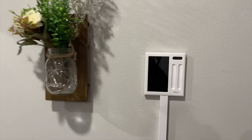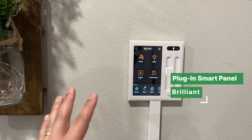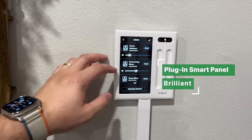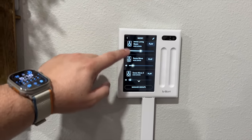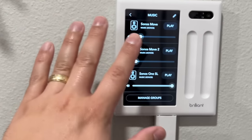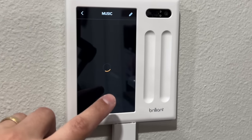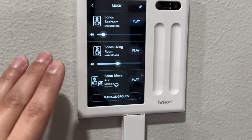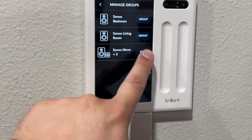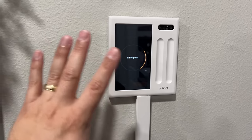Another addition this year is a Brilliant smart control panel. The use case I found really useful is for music — it can control all the Sonos devices throughout the house. I have Sonos in the bedroom, living room, Sonos Moves out on the patio, and a pair of Sonos One SLs. One update: if you go to music in the Brilliant panel and have Sonos speakers connected, you can group them together. I've grouped all the patio speakers and can play to them all from the panel.